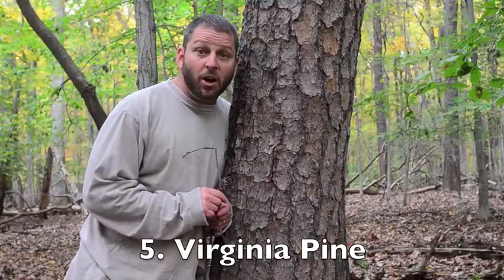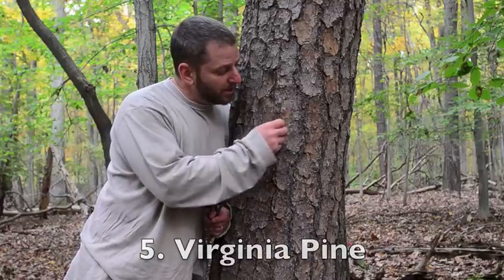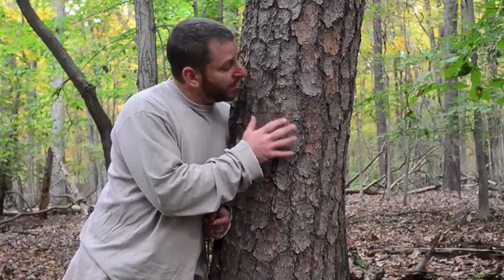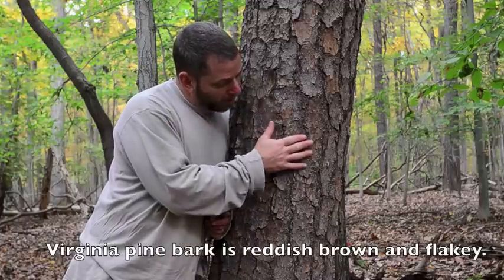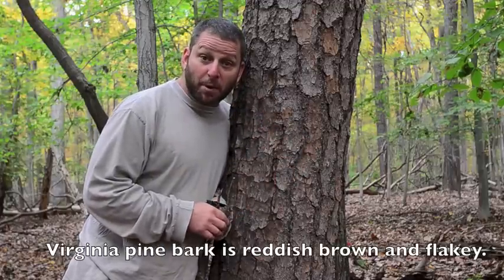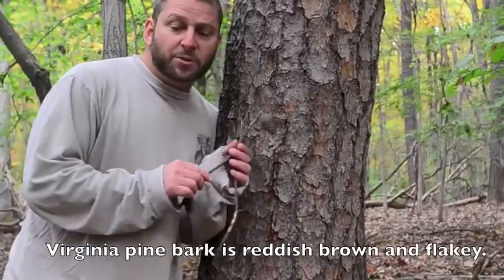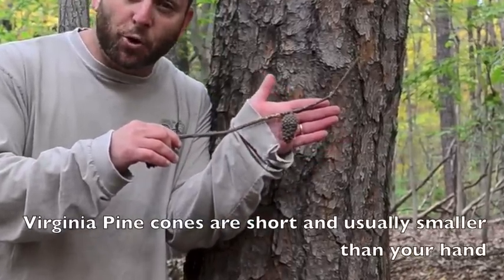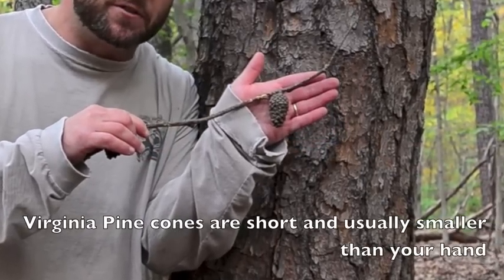The Virginia pine also has distinctive bark. Similar to the sycamore tree, the bark is kind of flaky and it can come off. The Virginia pine bark though is reddish brown, and the Virginia pine does not even look sick. So if you see a tree with reddish brown bark that's kind of flaky, it might be a Virginia pine. If you see in the tree or near the tree cones that are shorter and fatter than some other trees, then it's more likely that your tree is a Virginia pine.